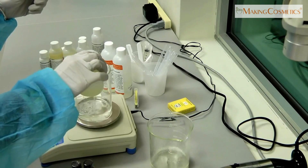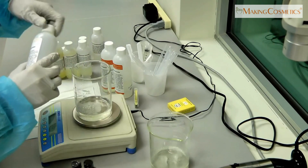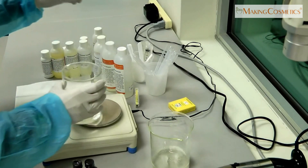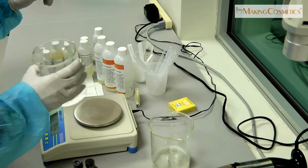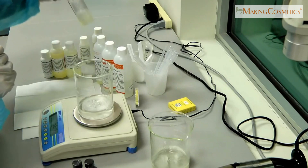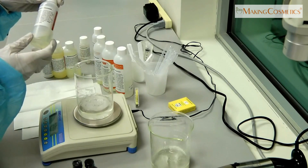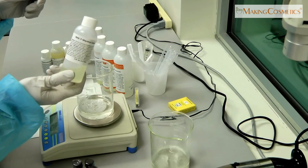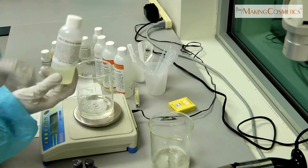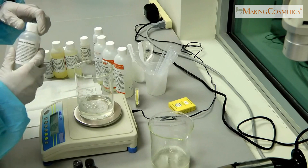We're going to add just 5% of the Polyglucose. The next ingredient is PEG7-Glyceryl-Cocoate. It's an emollient and moisturizer, coconut-based, that will give moisture back to the hair.